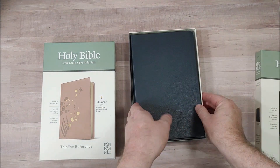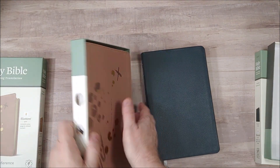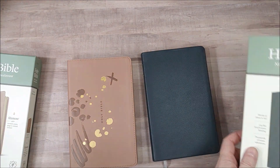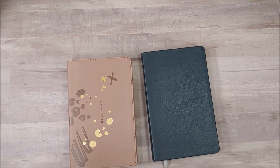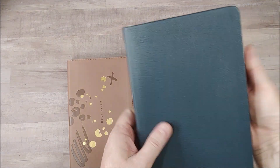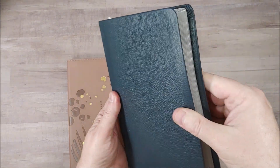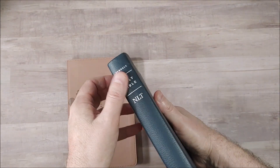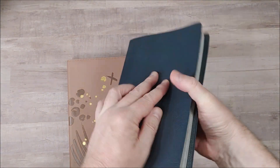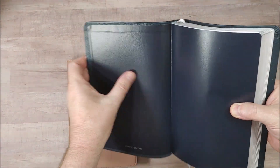These are hand-sized Bibles and they have 9-point font. Here is the genuine leather — it has a little bit of a grain to it, a little pebbly. I like the look of that. Nice minimal spine design. Silver edges with a silver ribbon, and a blue vinyl paste-down liner.